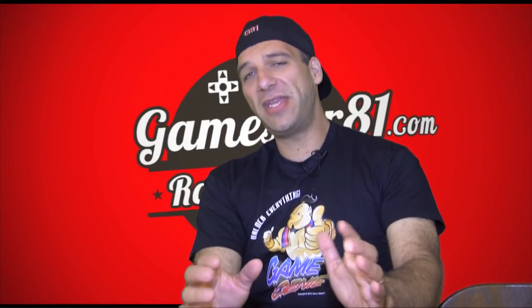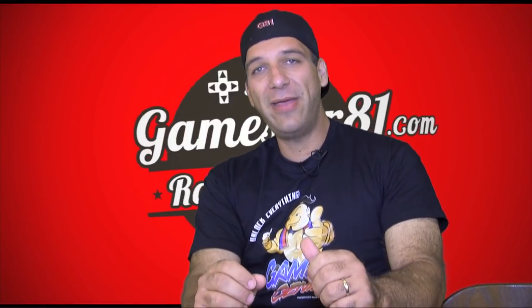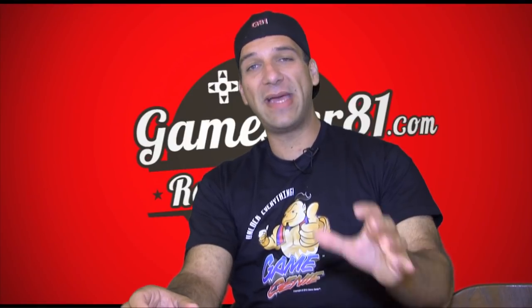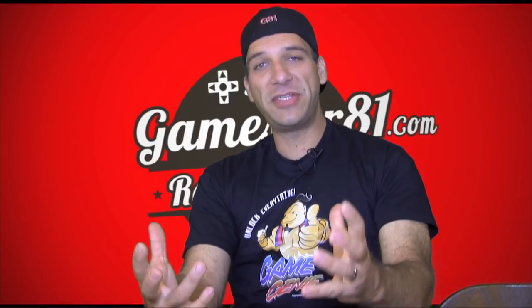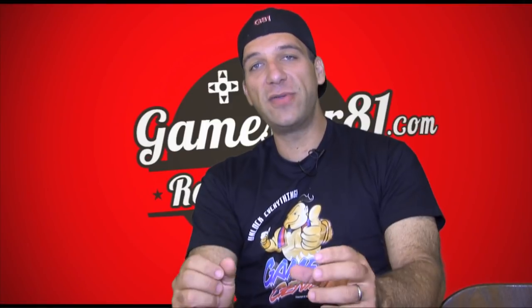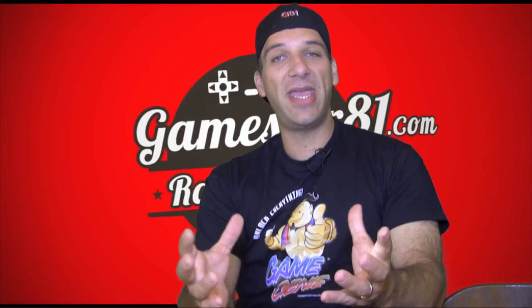Now if you guys aren't familiar with Game Genie, it was introduced initially by Galoob. It was a product available for retro consoles including the NES, the Genesis, the Super Nintendo, among other handhelds and consoles. In fact I had a Game Genie for the Game Boy growing up as well. What it enabled the gamer to do was basically plug in the cart to the adapter, and they provide access codes or cheat codes — you put that cheat code into the menu board and then it would allow you to change the game.